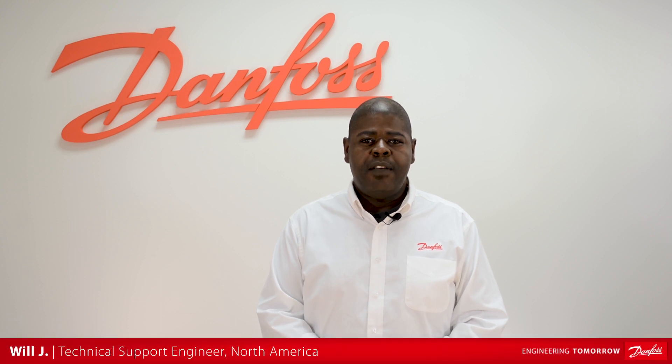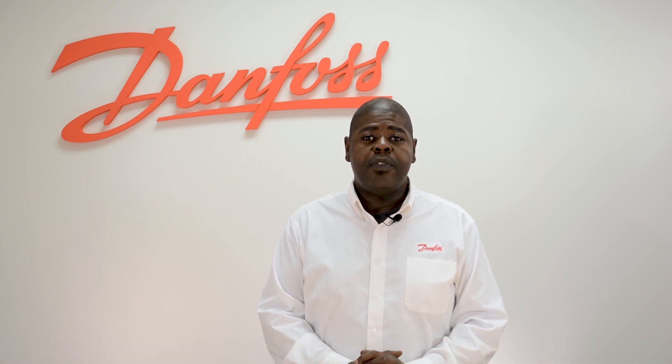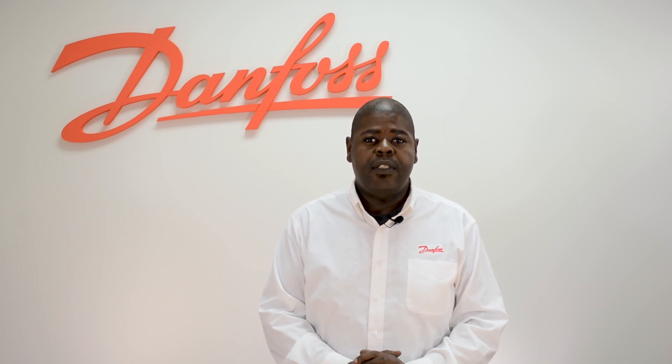Hello, this is Will with Danfoss Technical Support. In today's video, we will be discussing the procedure for making adjustments to the XGE Fan Speed Controller, which is used to control condensing head pressure on our larger condensing units.